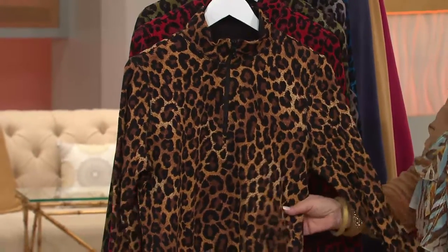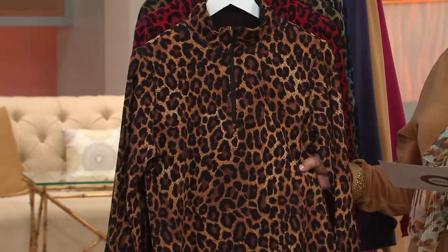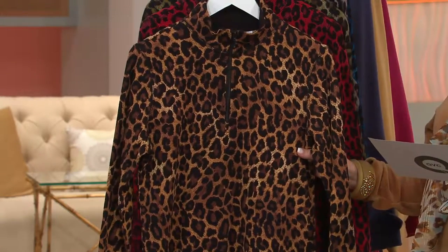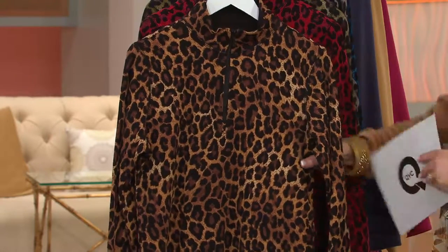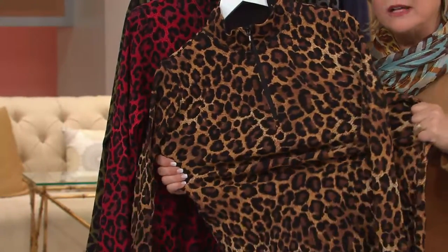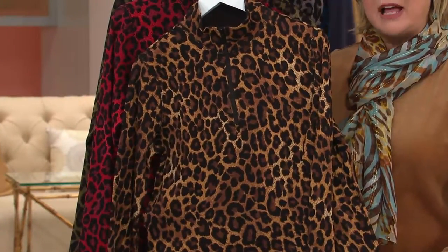It is a long sleeve, and it's done in what we call a waffle knit. So it is a little bit reminiscent of those waffle knit Henley tops that you love, but I think a little more sophisticated than that. It is done in our active collection, so it's very stretchy — 95% cotton, 5% spandex — but unlike the perfect jersey, it's done in a waffle knit. So I think it feels a little less clingy, and it's also going to give you that nice figure-flattering feel.